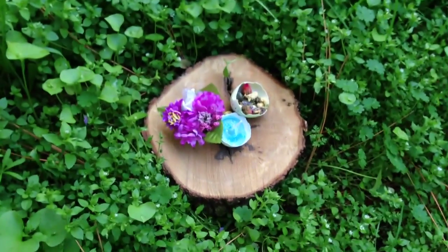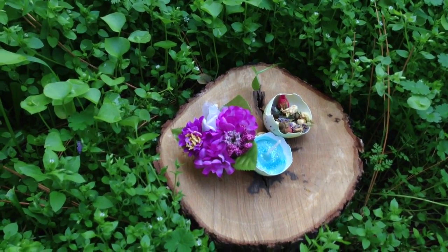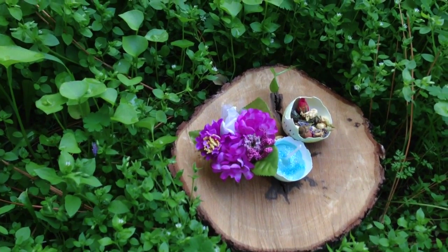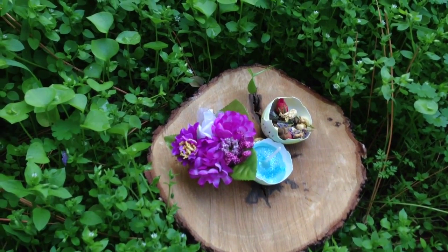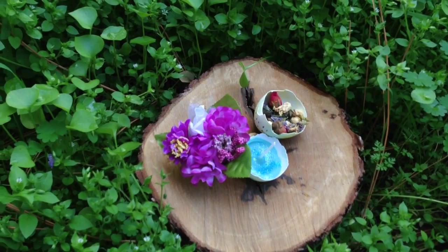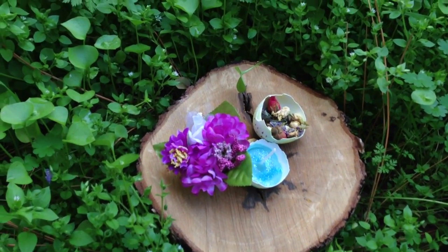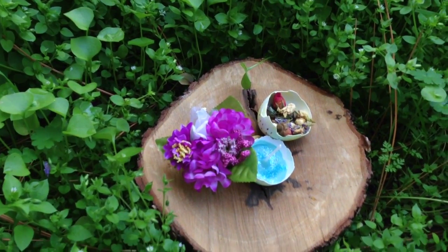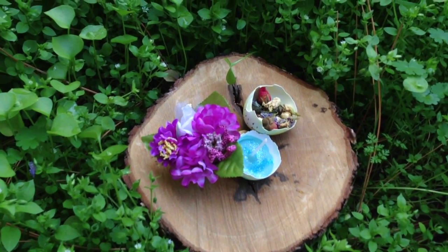So that is a really, really easy decoration you could do for your Ostara altar. It's so simple and you can do all different kinds of things with it. You don't have to do like I did. They're great for offering bowls. You can even work a little spell in one, like use it as a cauldron. There's so many things you can do with just your leftover eggshells.